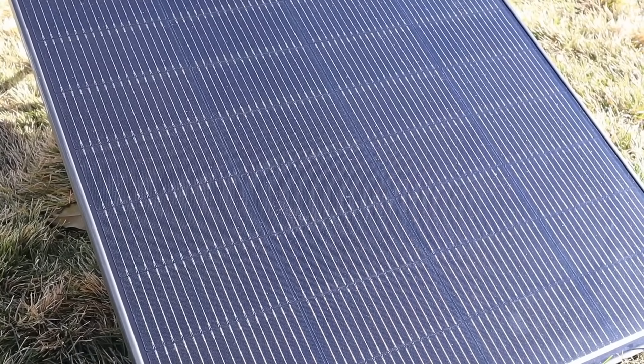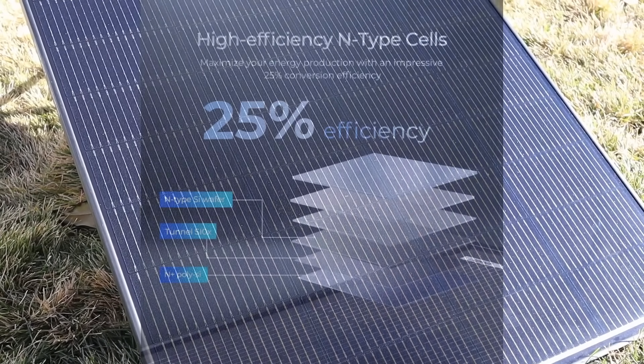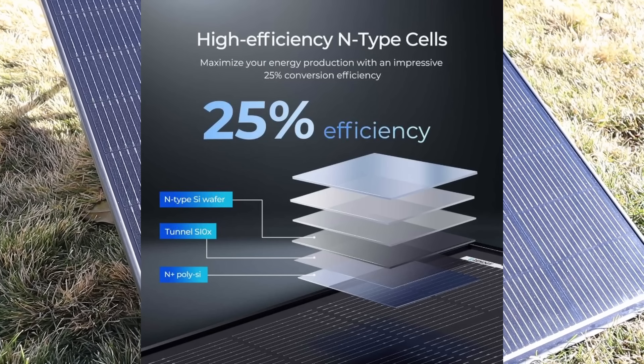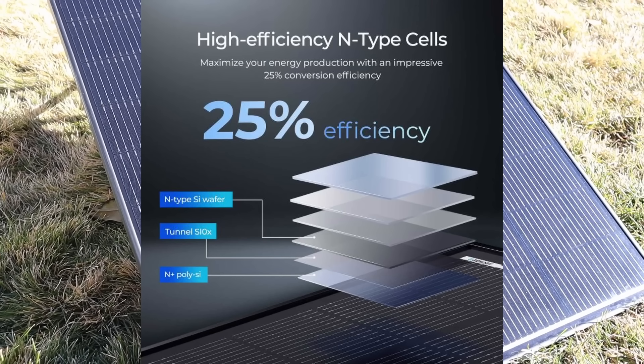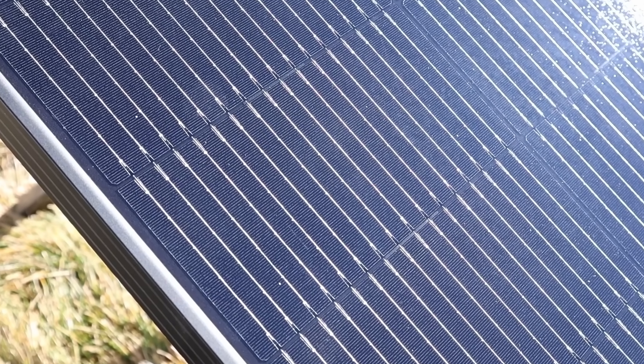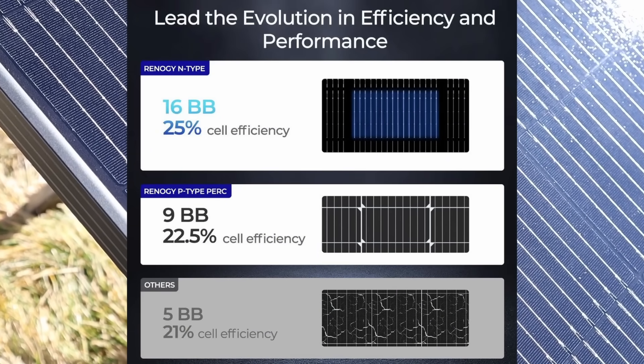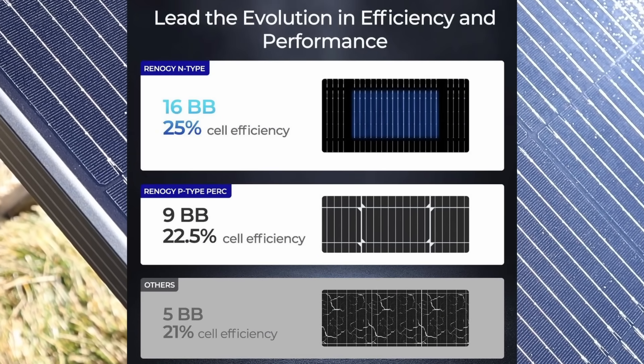Instead of using traditional monocrystalline or PERC cells, this uses an upgraded n-type cell or TOPCon cell, giving it more efficiency and a smaller footprint. If you look closer at each solar cell, you'll see that each one has 16 bus bars. This gives it better hotspot performance and lower resistance, which translates into more wattage.